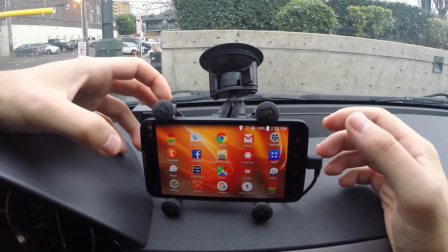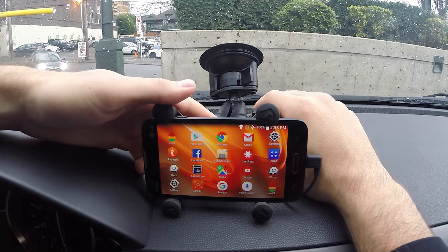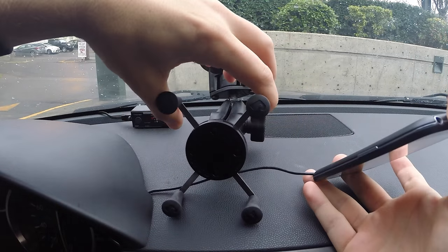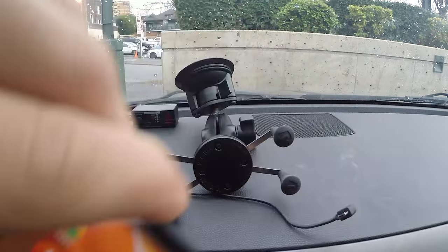Hey, what's up guys? So I did a review a little while ago about the RAM X-Grip mount. It's a cell phone mount that I've been using for a while now for a variety of different phones. I like it quite a bit and I think it's a pretty great mount. One of the issues I mentioned in the video was that the suction cup is actually starting to fail after a while and it's starting to fall off my windshield.